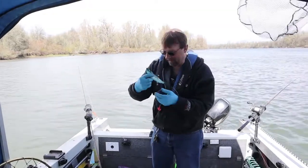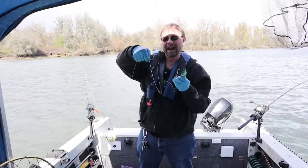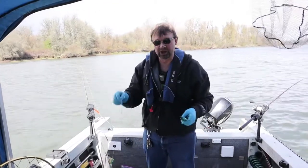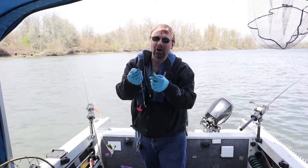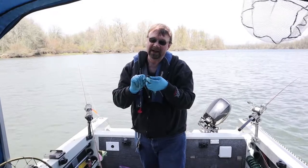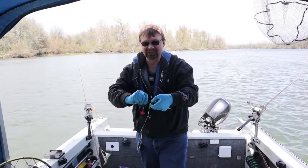More bend means more spin. This is a three-hook mooching rig — if you want to see how to tie that, you can look back at one of my other videos and I'll try to put a card up for you. This front hook goes in right next to where the toothpick went in — kind of just in front of the eyes on a big one, or just in between the eyes on a smaller one.